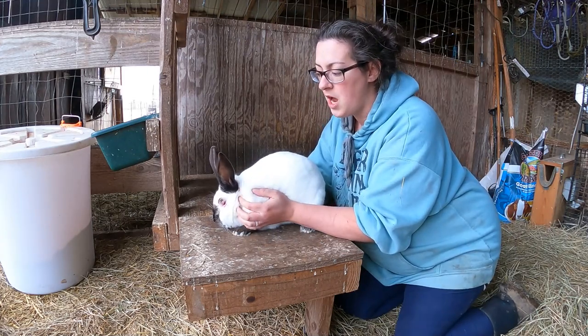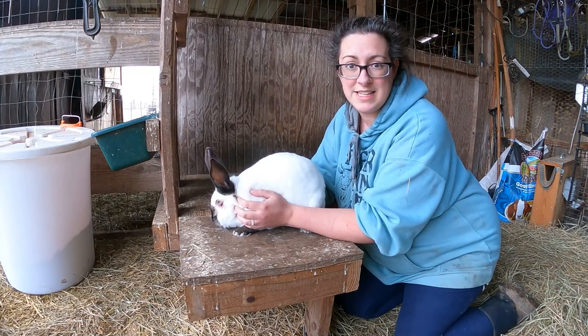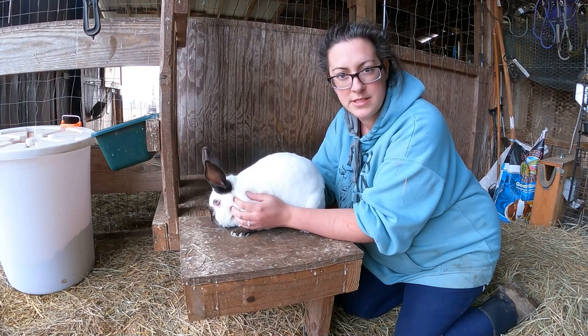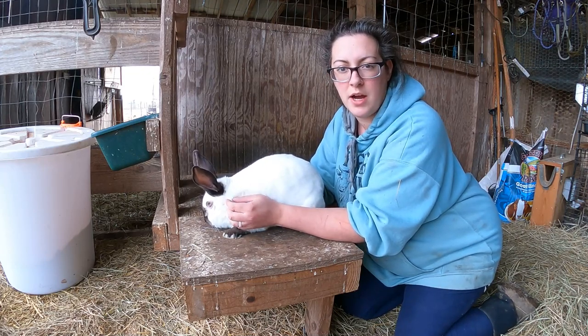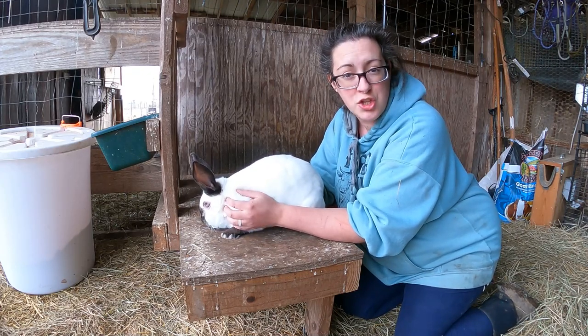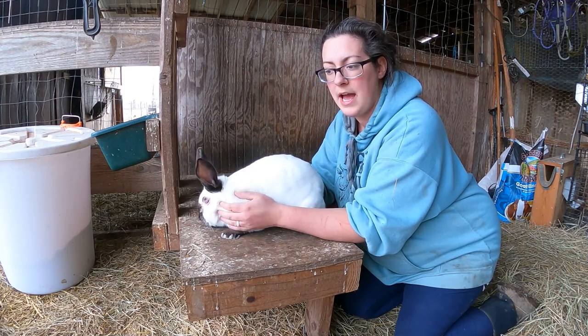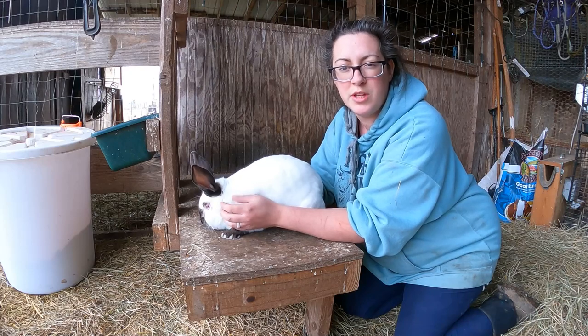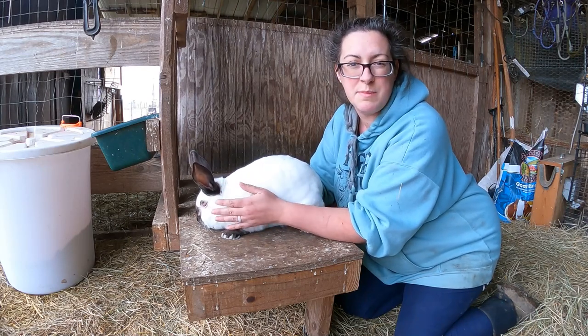Californians are bred to put on as much meat as possible with as little inputs as possible. But let's say you wanted to purchase a Rex rabbit — the weight minimums and things I'm going to be talking about may not apply to those rabbits, so don't discount the rabbit you want based on my recommendations. I'm really only talking about meat-specific breeds.